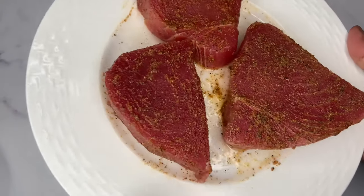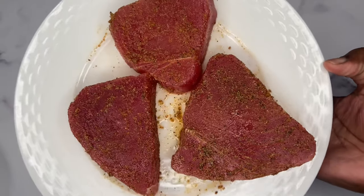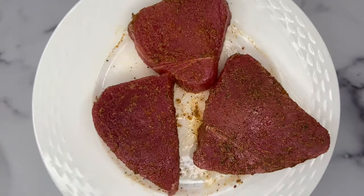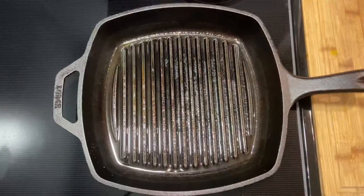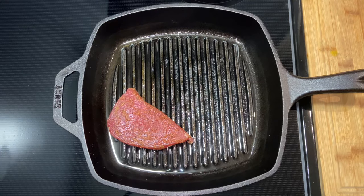My fish is all seasoned, and for cooking I'm going to be using my favorite — my cast iron skillet. I'm using my grill cast iron skillet because I love to see the grill marks on there.